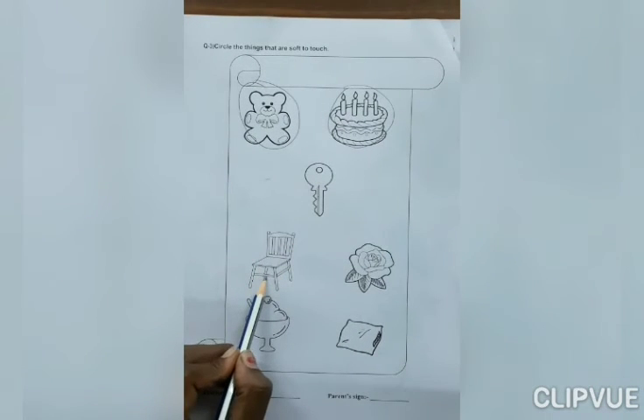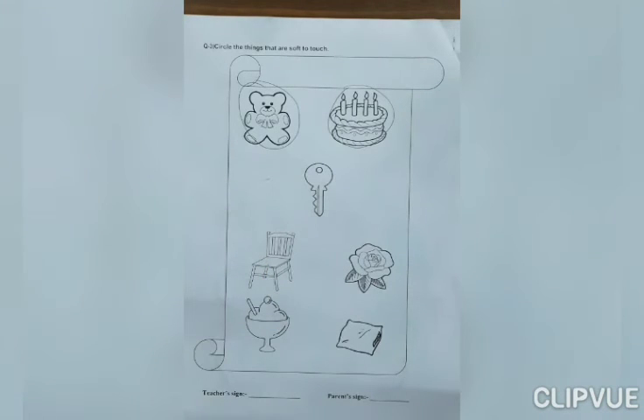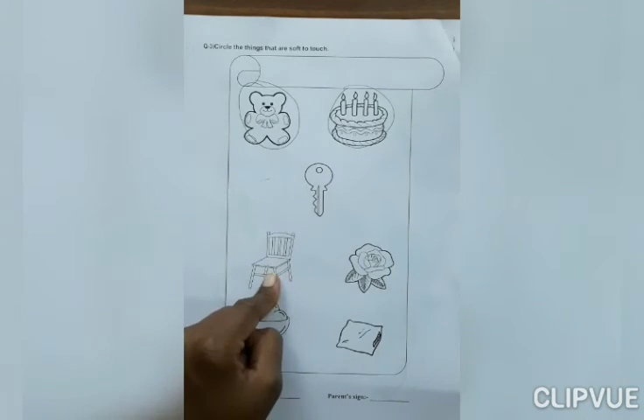Now, next. What is this? Chair. If you touch chair, what do you feel? Soft or hard? Yes, hard. So, don't circle here.